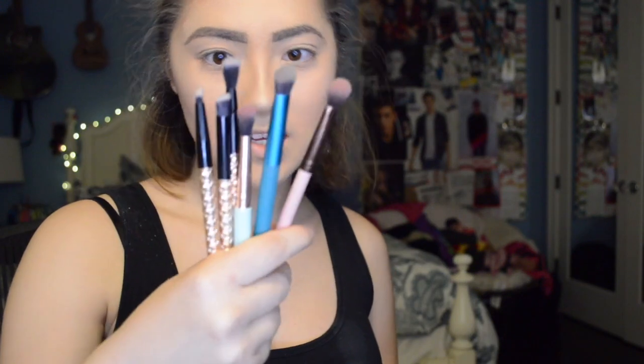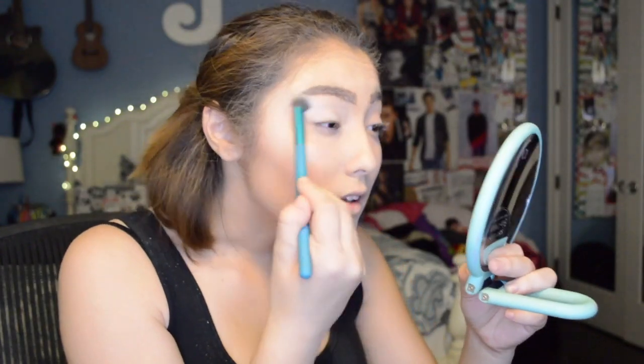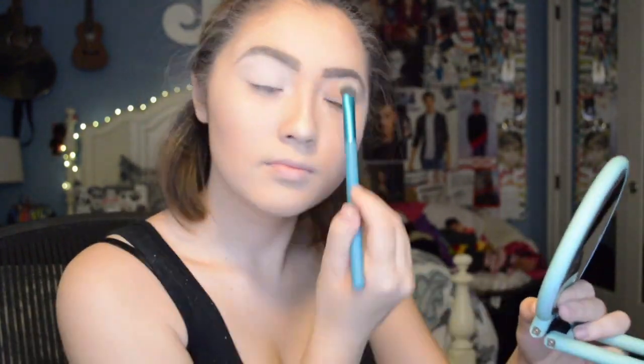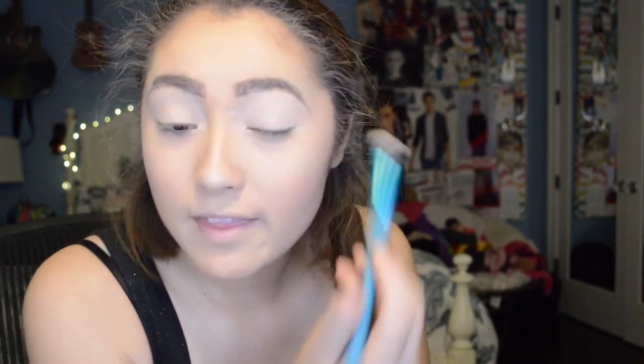Today we're going to be doing a look using six brushes. To start, we're going to be tapping into the Tempura shade right here in the corner and put that all over the lid. If you're ever doing makeup that is not like a daily routine where you know what you're doing for each step, do both eyes at the same time — do one eye and then the other, or else you will forget. It's going to be a disaster.